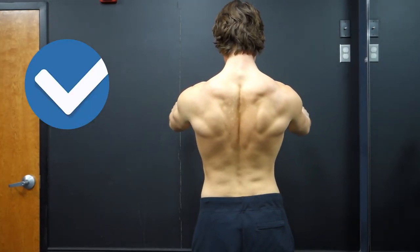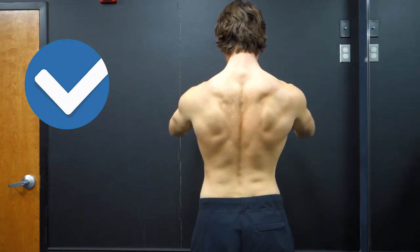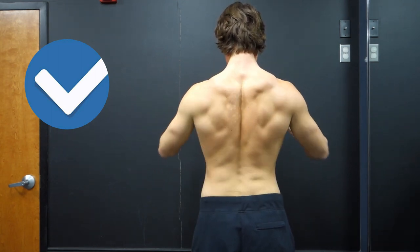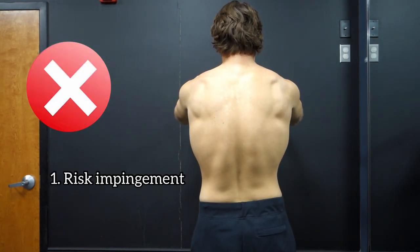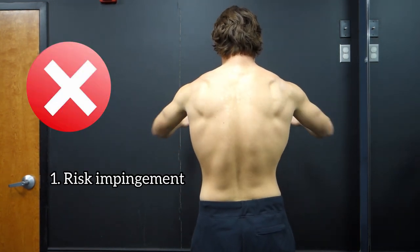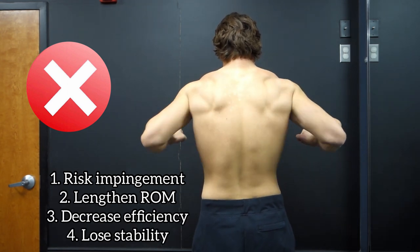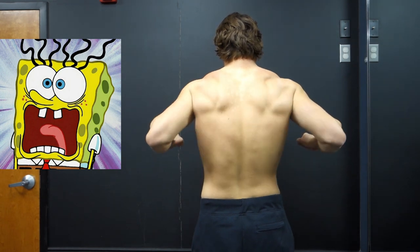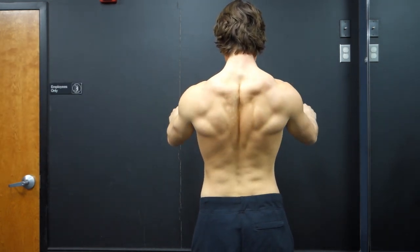When bench pressing, it is important to draw your shoulder blades down and back like you were trying to jam them into your back pocket, then keep them there for the full set. Don't let them slip out or slide forward. If you do, you'll increase your chances of painful impingement at the shoulder, lengthen your range of motion, decrease mechanical efficiency, and lose stability. Make it your focus to set up with your shoulder blades down and back before you even lift the bar.